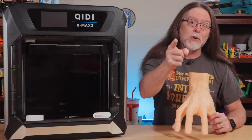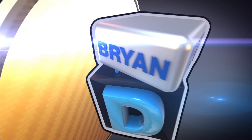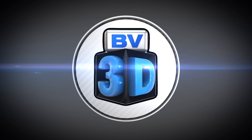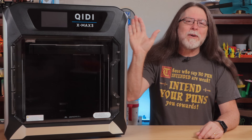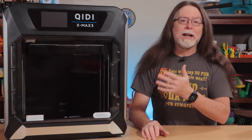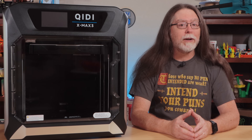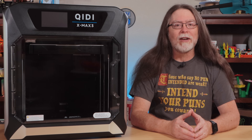I'm Brian, and you are watching BV3D. Hello 3D printing friends, and welcome back. Today we're getting a look at the Chiditec X-Max 3. Big thanks to Chiditec for sending this over so I can show it to you and give you my initial impressions of it.